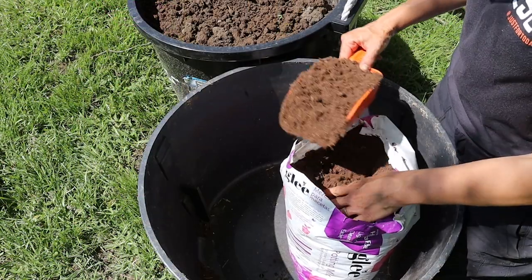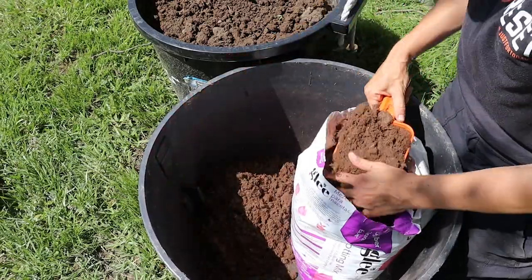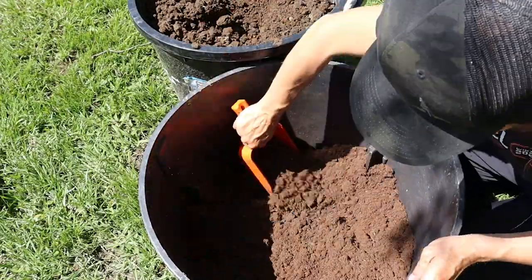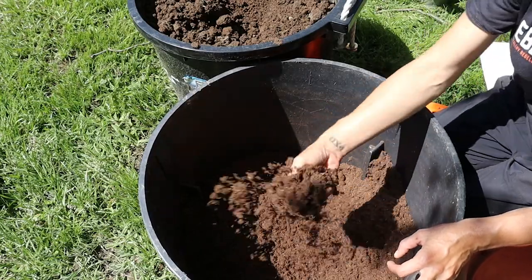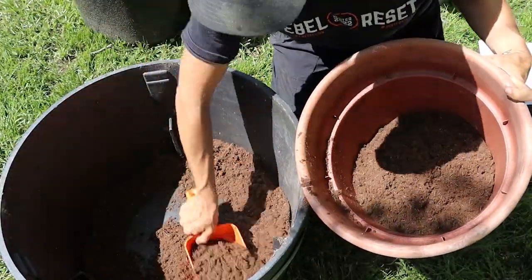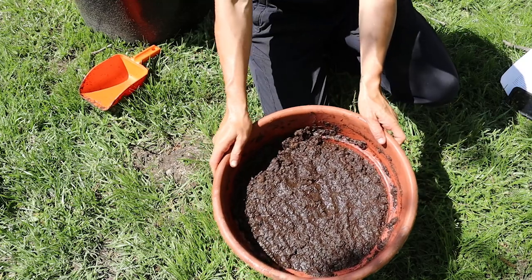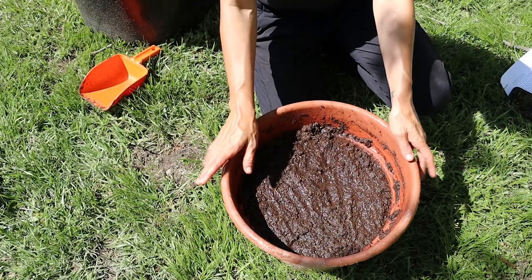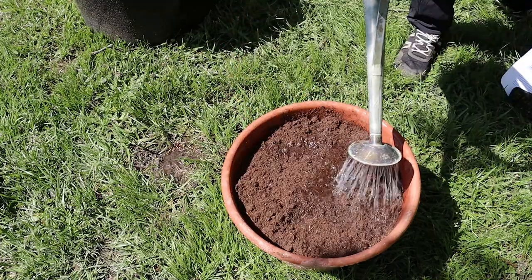I'm going to mix up my Glee potting mix and my cow manure. I'm using about a four-to-one ratio of potting mix to manure. Keep in mind that Glee expands a lot as you work with it, so it's best to fluff it up as you're mixing. I fill my container just within a couple of inches of the top, then I like to thoroughly saturate the soil prior to planting, because a lot of times your potting medium is going to shift and settle once it's watered. I dumped about three gallons of water in here, and I'll let it all drain through, then top it off with a little more soil, resaturate, and then plant.